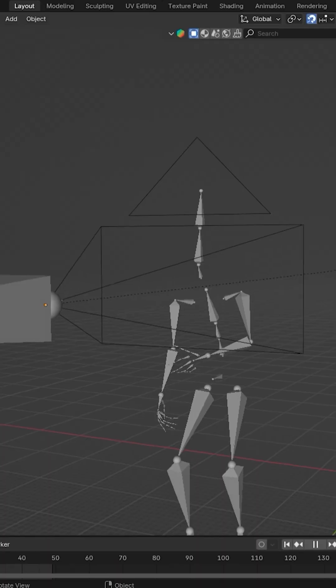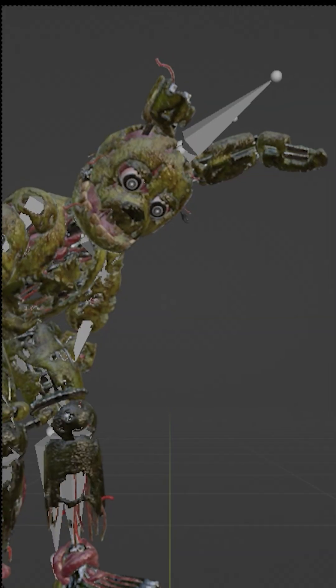This is part two of doing CGI costumes. If you followed part one, you have your camera and your motion capture. Now we put the head from the footage on the body. After I posted part one, people were guessing how you actually do the head, so let's go through some of those guesses and see how they work.